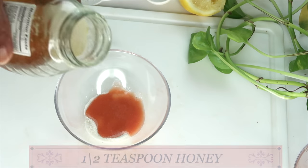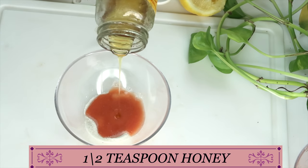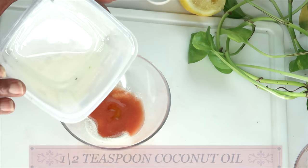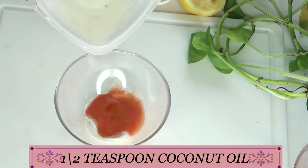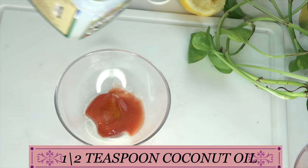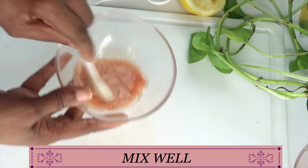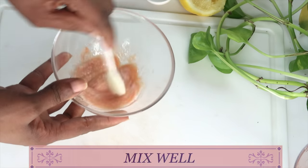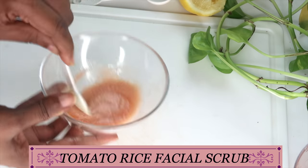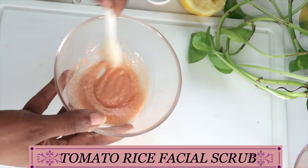Next, I'm reaching for some honey, which is optional, and I'm adding about half a teaspoon of honey. I'm also going to be using some coconut oil — about half a teaspoon of coconut oil. Now I'm going to mix this together, making sure to blend everything well. And here you have your tomato rice facial scrub.